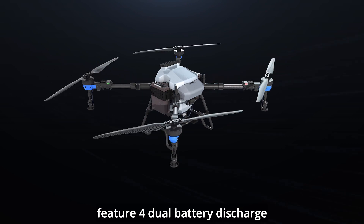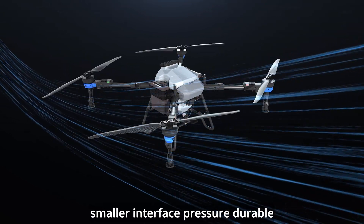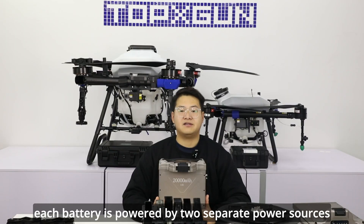Feature 4: dual battery discharge, smaller interface pressure, and more durable. Each battery is powered by two separate power sources.